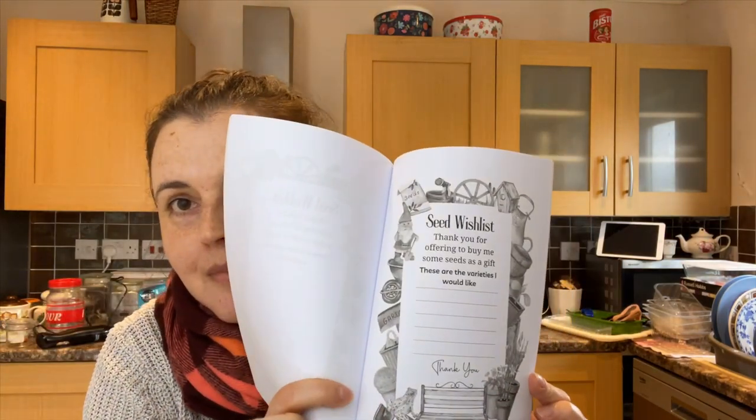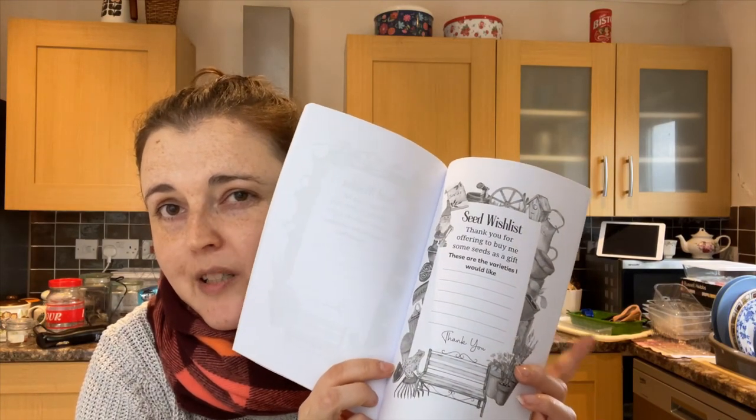Those last two things I mentioned are absolutely key. You can request seeds for Christmas and for birthdays, and if like me your birthday happens to fall in late winter or early spring then that's amazing because you can get any seeds that you didn't get for Christmas for your birthday. So ask for seeds as gifts. I've got this little seed inventory book which has these little seed wish lists in it, so you can write down the types or varieties of seed that you want, cut out that page, and give it to whoever has agreed to buy you seeds for Christmas or birthdays.